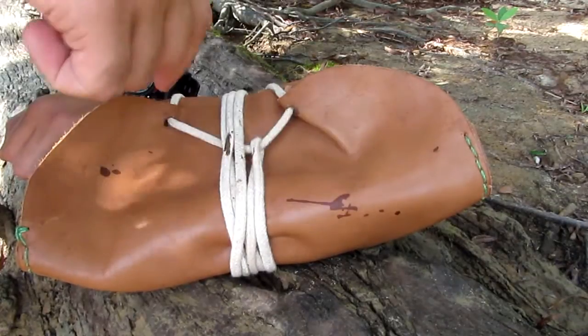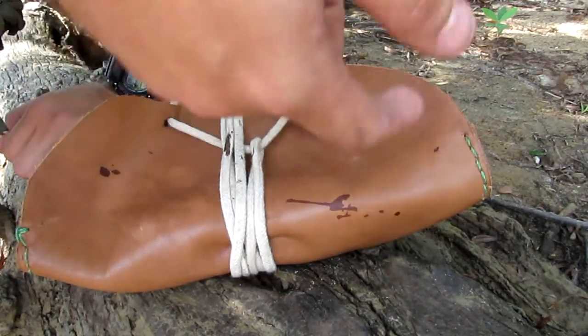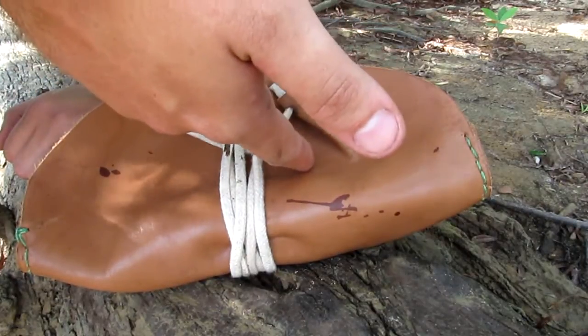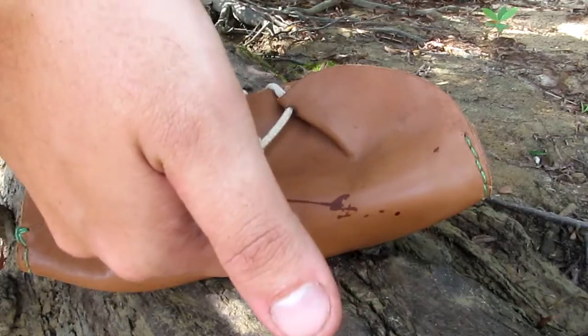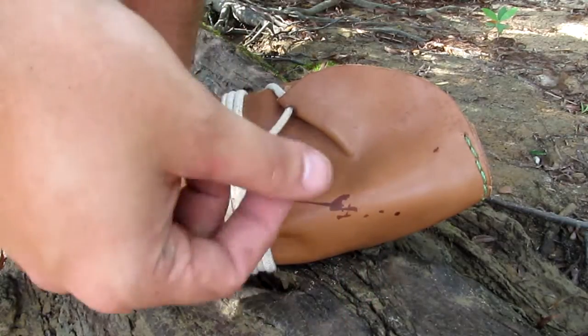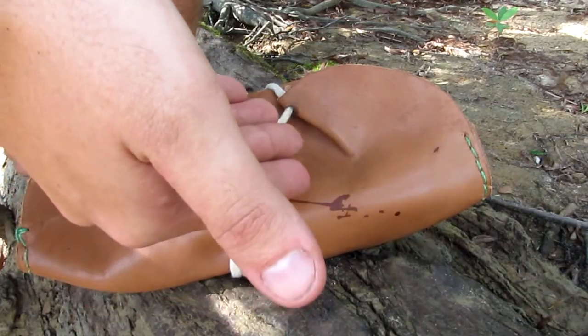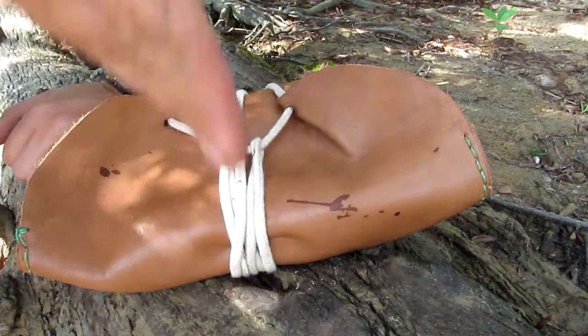It's a fire kit that I have for bushcraft practice. It would be a primitive kit, but I will not call it a primitive kit, because there is nothing primitive here. All items that I have here are all recent, so there is nothing primitive, so let's go on.